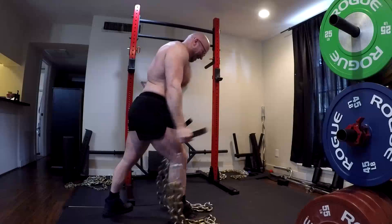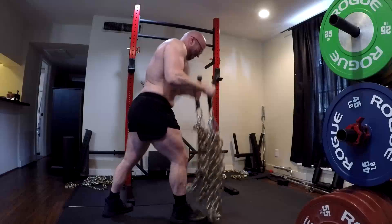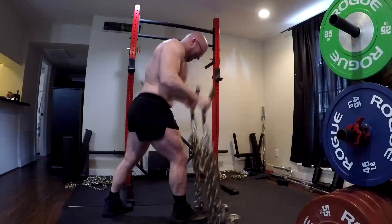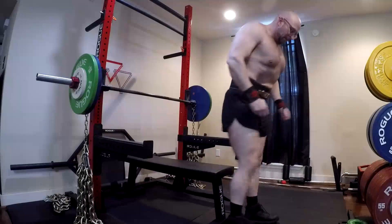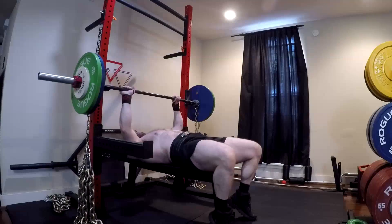With a cable, gravity pulls on the weight stack down, and that pulls through the pulley and through the cable — that's your direct line of pull, as if it were gravity. When you're lifting a weight off the floor, gravity works directly against the weight, but it's still a straight line of pull with the same resistance all the way through.